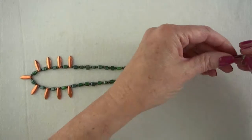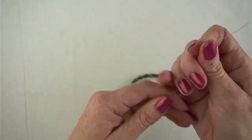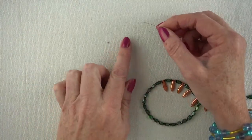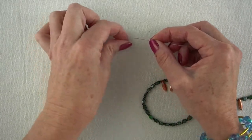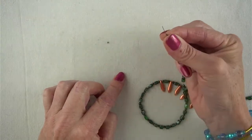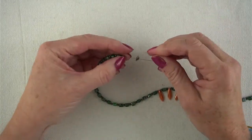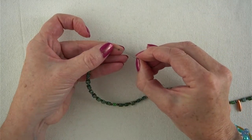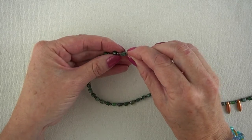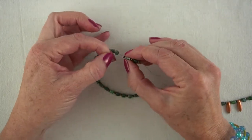All that's left now is to put the clasp on. I'm removing the bead stopper from one wire and threading on one of my tiny crimp beads. When threading tiny things like this, it's best to put them down on the mat rather than trying to pick them up, so you can see exactly where they are and put your string through the holes. Now I'm putting my clasp on, then going back down through the crimp bead, and through a couple of extra beads for added security so the wire can't slip out near the crimp bead.